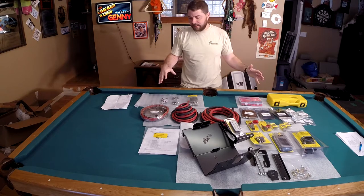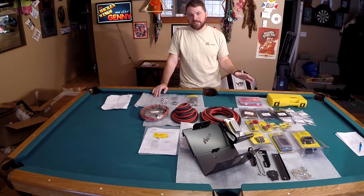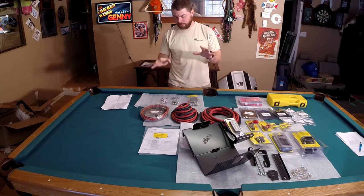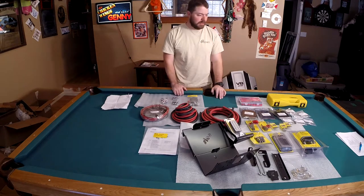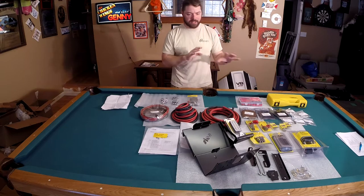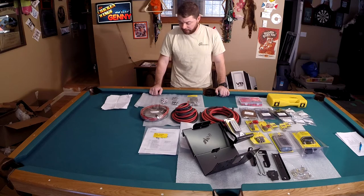So we finally selected everything and ordered it, so I'm going to walk through all of the different things that we got. As we go through the series, you're going to end up getting an idea of why we picked the different things we did, why we did the fusing we did, the gauges, the wires, and the different components in the system, and you'll get to see us put it all in the Land Cruiser.